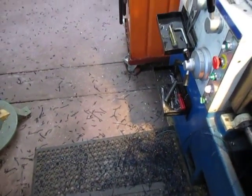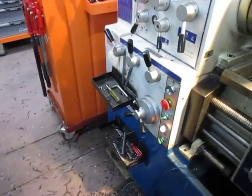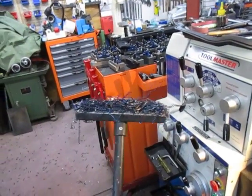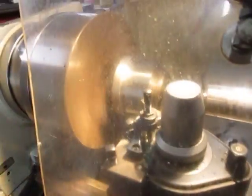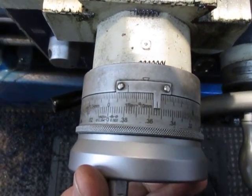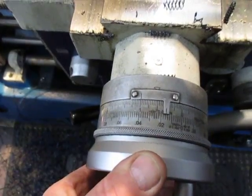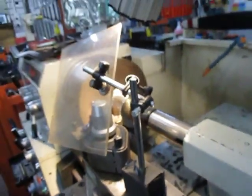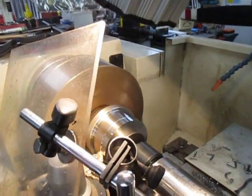Another pass, more swarf all over the place — that's what they make this magnetic broom for. So that's a beautiful finish.